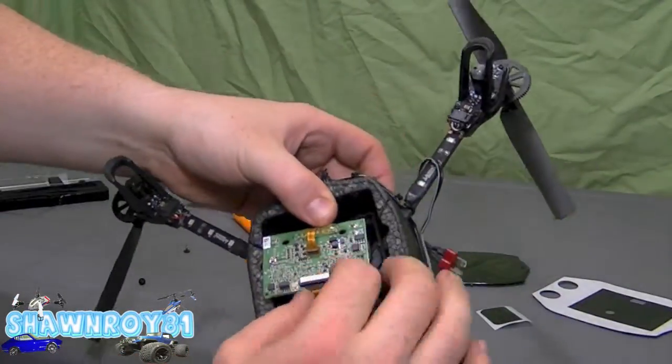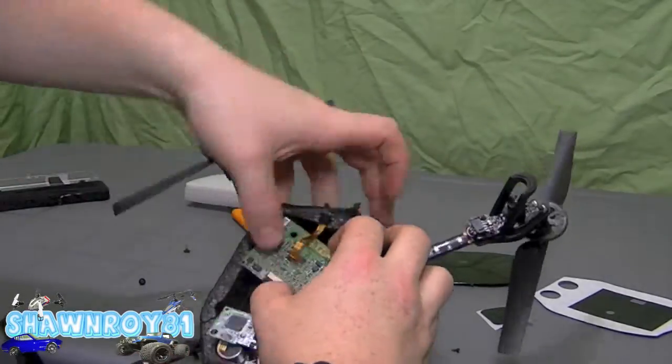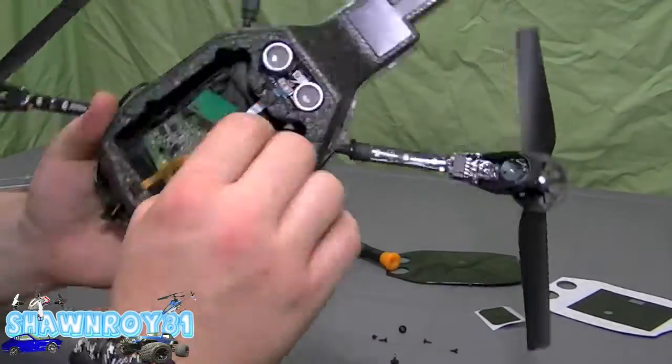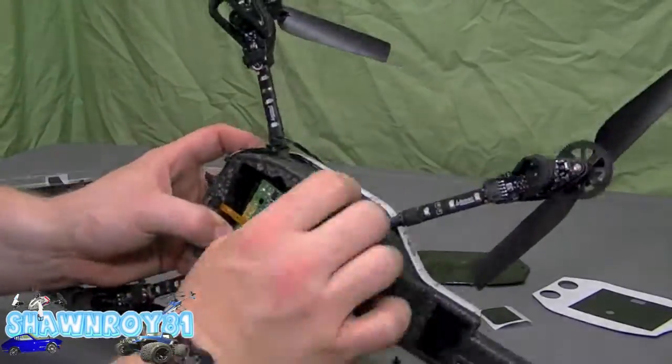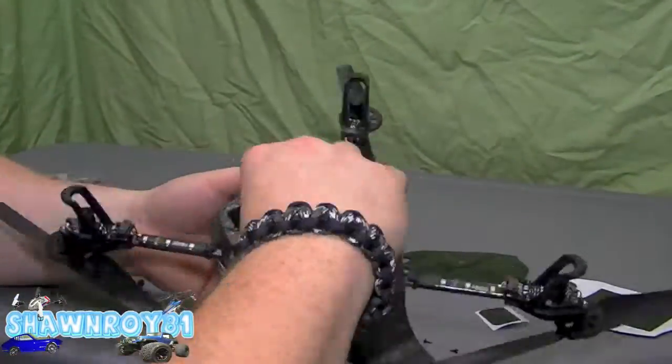But once they're in, you're ready to reassemble. Connect the center ribbon cable going to the front camera and rear camera, and then reassemble the main board to the navigation board.